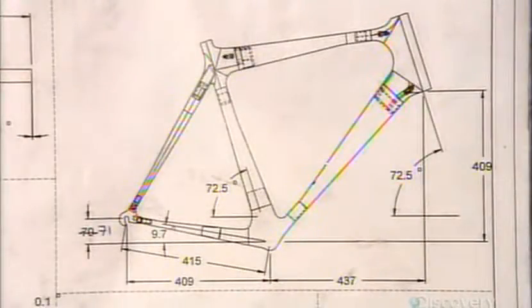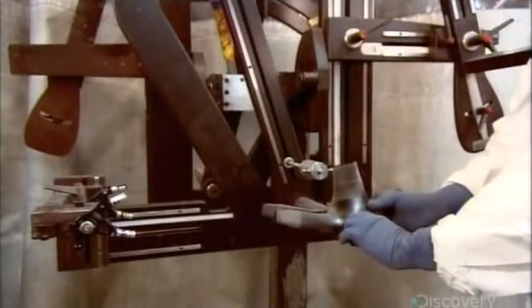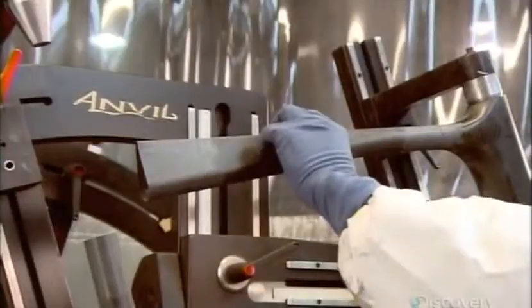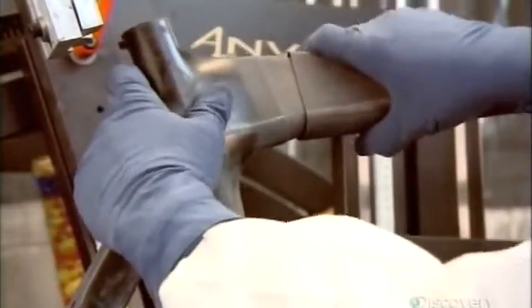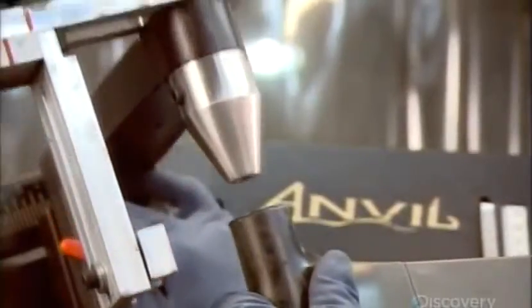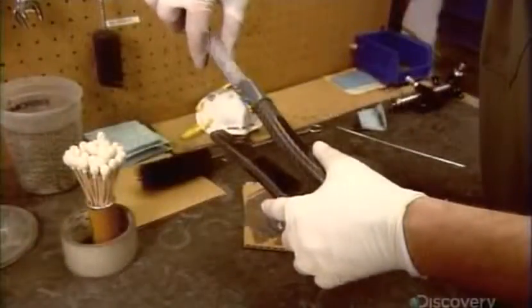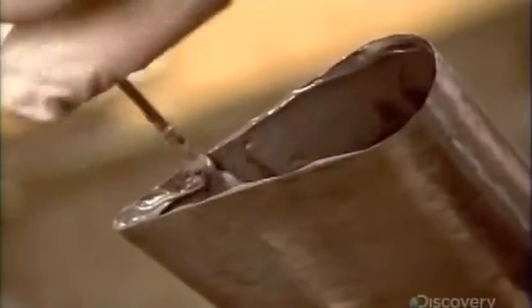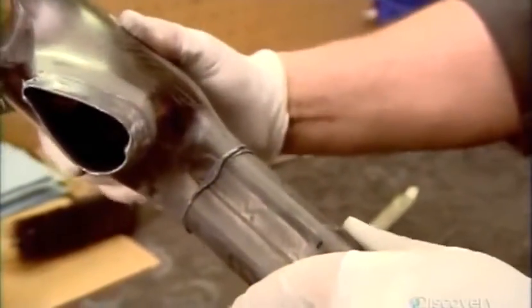Following the geometric diagram, they assemble the bicycle frame like a puzzle. Once they're sure everything fits together properly, they disassemble the pieces, then coat the connectors with super-strong aerospace adhesive. They reassemble the parts, then cure the glue in an oven for about half an hour.